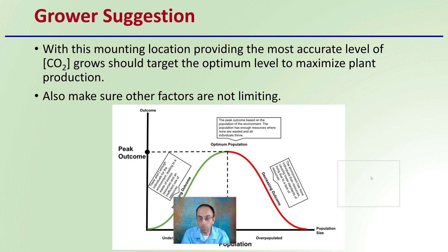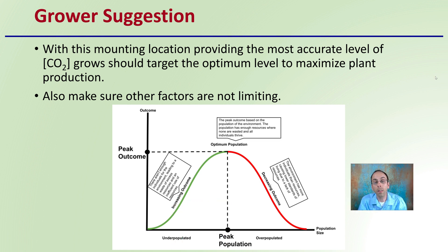What I would suggest to growers is that with this mounting location, since it's providing the most accurate level of carbon dioxide concentration, growers should target the optimum level to maximize plant production. Also, make sure that other factors are not limiting. There's no need to artificially increase or decrease the level you preset it at, since that is probably what the plants are going to be experiencing. Dial it in to the right parts per million, and that's hopefully what your plants will be experiencing. Assuming no limiting factors, you should have an optimum rate of delivery of carbon dioxide for your plants in your enriched grow area.